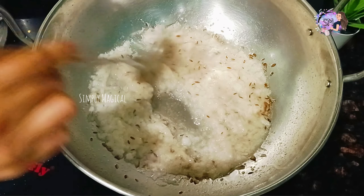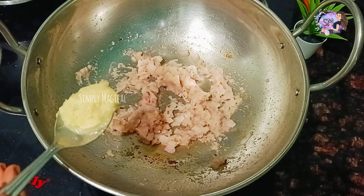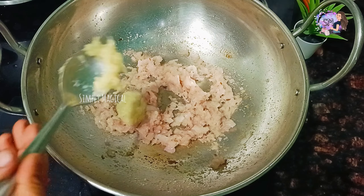I am going to add onions. Finally, add 1 tablespoon of ginger garlic paste.